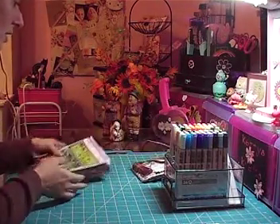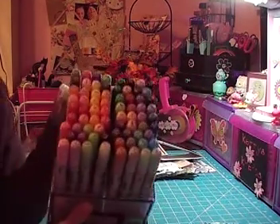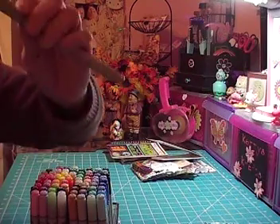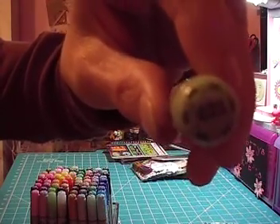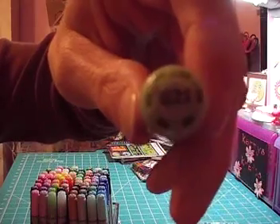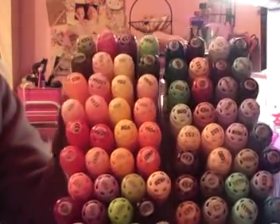I had gotten my second set of Copic markers, Set B. I had seen somebody on YouTube do this — I have a 1/4-inch punch and clear labels, printed them off, and put their numbers on the caps. So I have the caps with their numbers on them, which I thought was pretty cool.